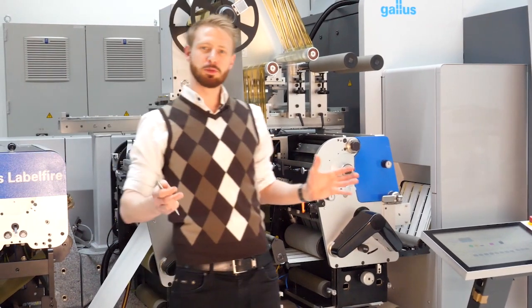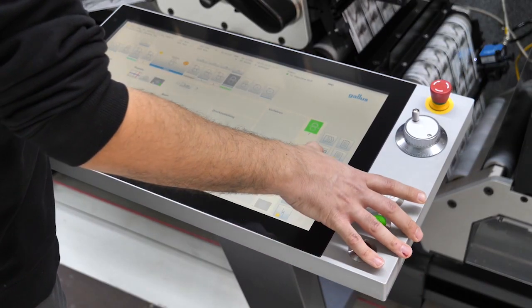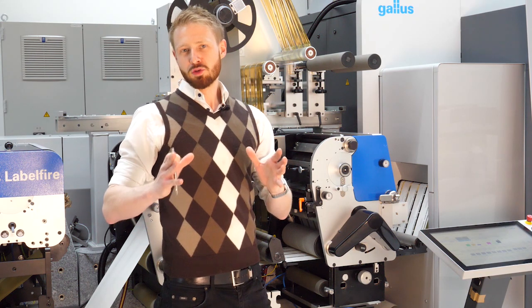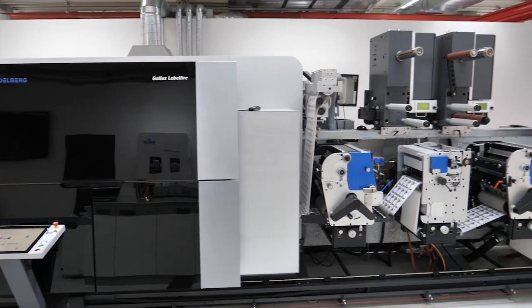The machine is able to print up to 70 meters per minute and we have the machine available in 7C plus white. The 7C brings the machine to a level to produce 96% of the Pantone Plus gamut.